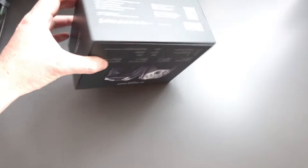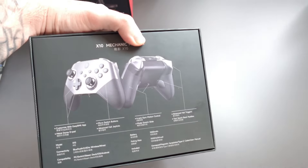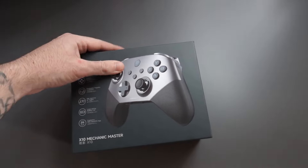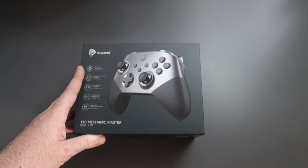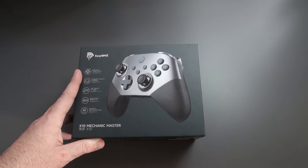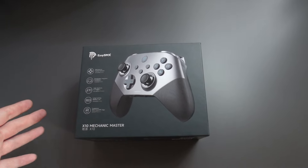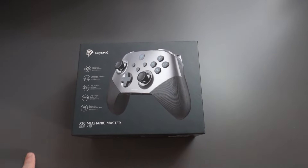I like the box, it's got a nice design and gives you plenty of information. Let's go ahead and open this up — I'm going to show you guys what you get inside, and after that we're going to hook it up to my PC and show you how it performs.